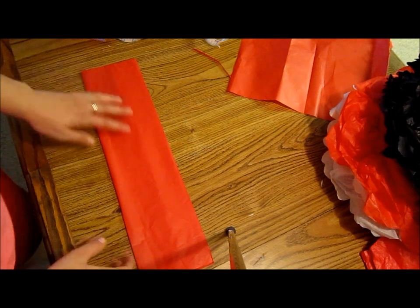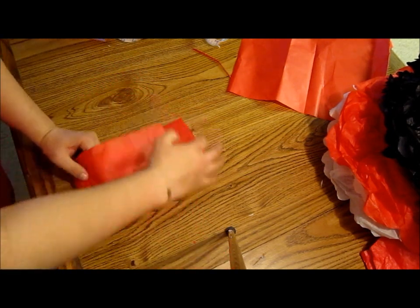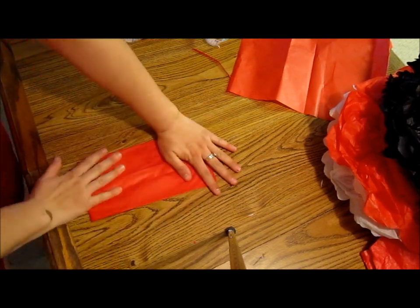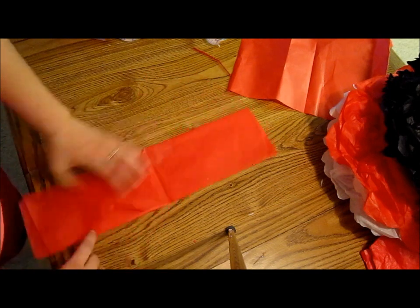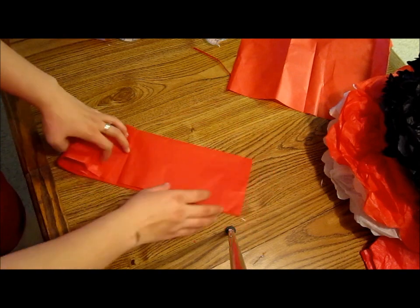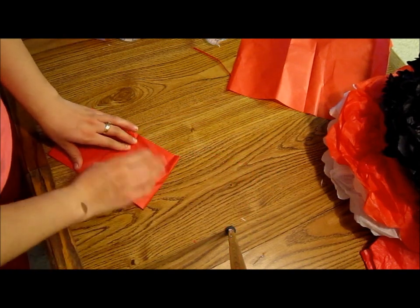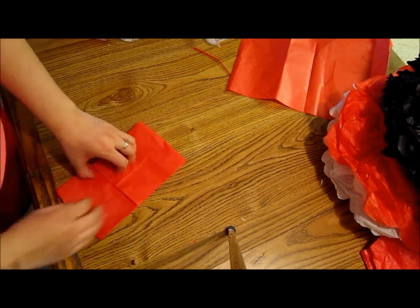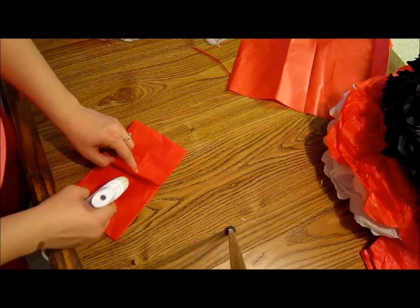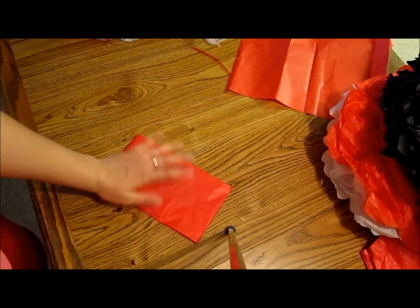We're going to do this — fold it in the middle like this, then take this corner and bring it here, and this other one and take it there. I'm going to add a lot of glue to each layer, the top layers, so it can stay together.